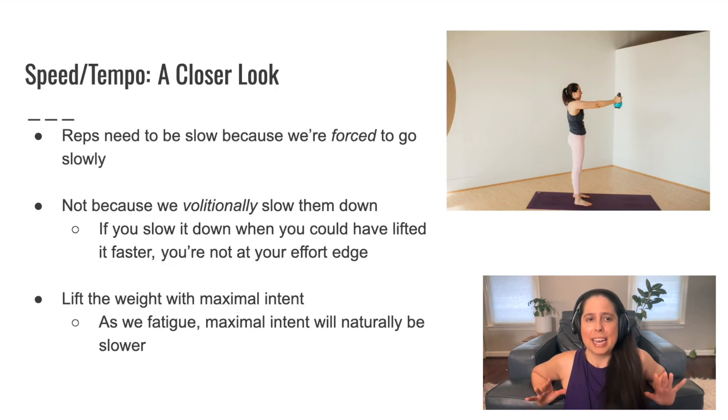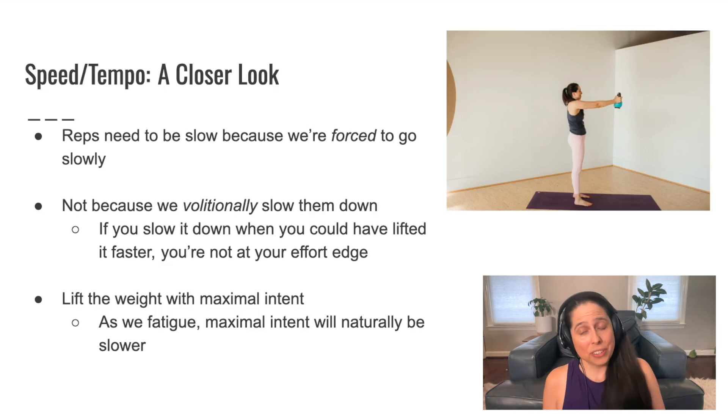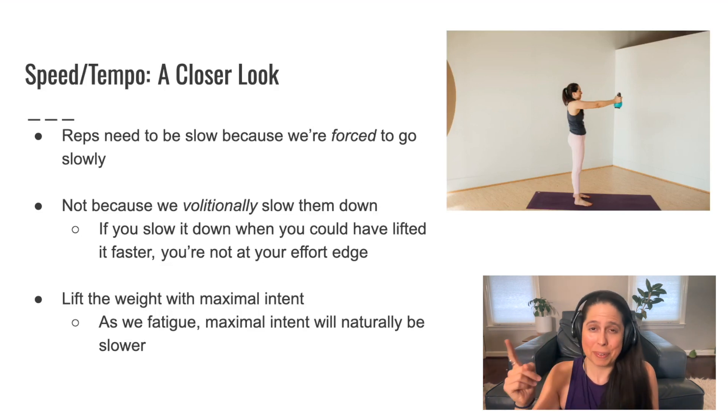It's important to realize that the slow element is there because we're forced to go slowly — not because we volitionally slow the reps down. What I'm trying to say is: I'm not saying that when you're strength training, you should go out of your way to slow down. Because I think that's a myth and misconception — that going slow per se, in and of itself, is stronger. It's not. You're going slow because you have to, because it's so hard.